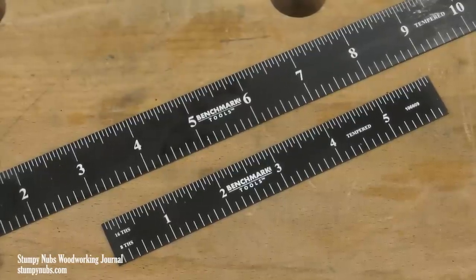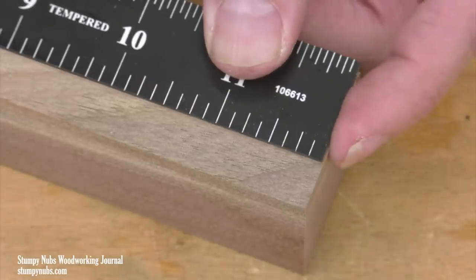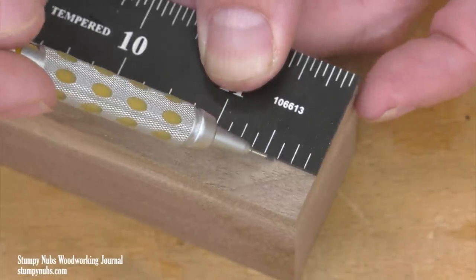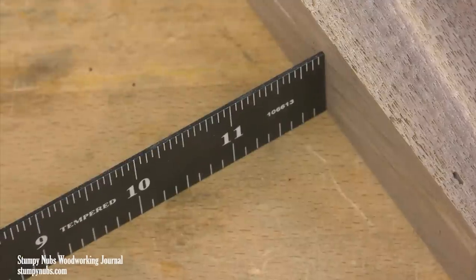The first thing folks noticed is that they're black. Now this makes them very easy to read, especially because there are contrasting white markings. My eyesight is fine with my glasses on, but I can read this thing even with my glasses off.